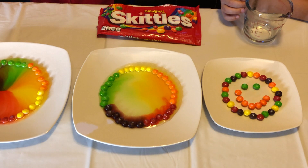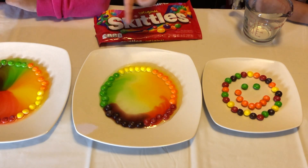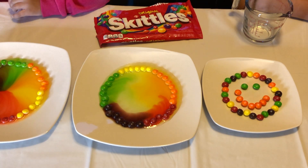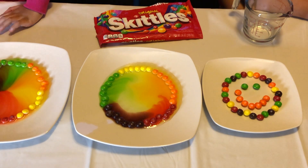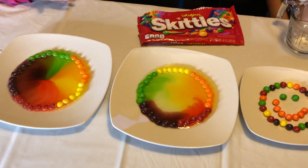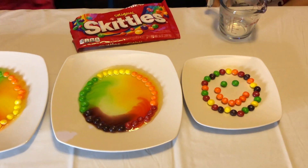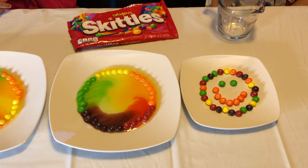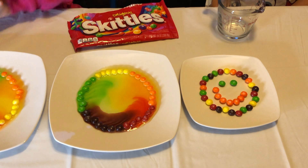Do you think the cold water was faster or the hot water is faster? The cold one. You think the cold one was faster? Yeah. I think you might be right. I feel like the cold one is faster. Because you see, it's taking longer. That one did it faster. That one did not. I feel like almost the cold water was dissolving the Skittles a little bit faster. It's interesting.